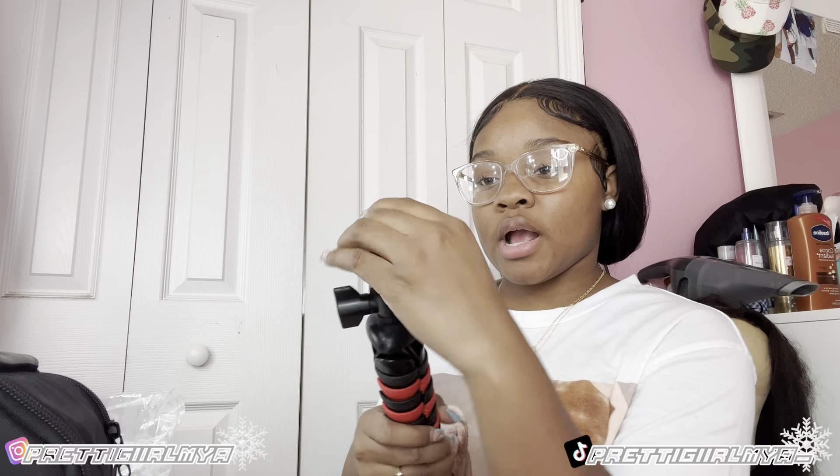Next I got a tripod. This is a tripod that will definitely be getting used. I don't want to break it but it's got pretty good moving space — you can move your camera around, up and down, however you want to move it.